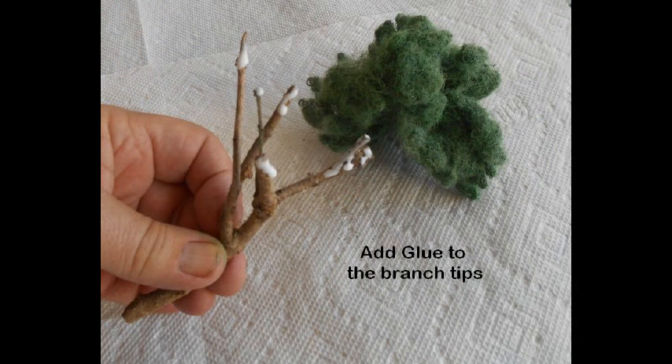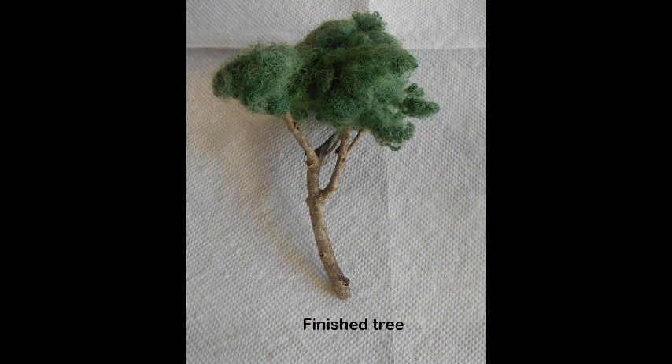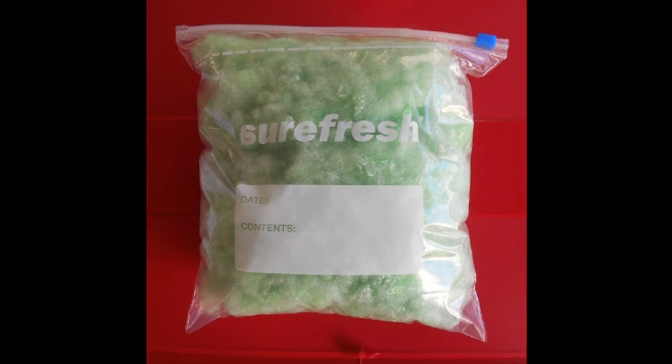Thin out the foliage to form a canopy and attach it to the tree, then allow it to dry. The finished tree can be attached to the scene base either directly by gluing, or by inserting a pin into the base of the trunk, cutting off the pin head, and inserting the cut end into the scenic base. A package of scenic fiberfill foliage can also be purchased on eBay — search 'model trains fiberfill' for more information.